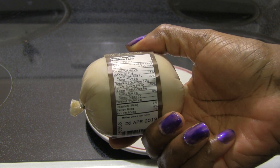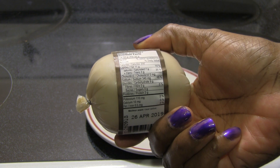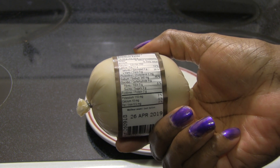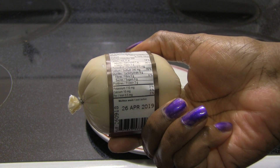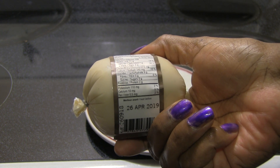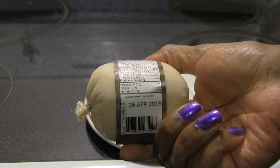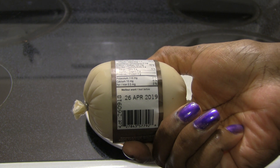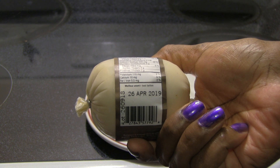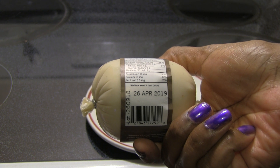Nutrition facts: for every 50 grams, you get 200 calories, 11 grams of fat, 7 grams of saturated fat, 0 cholesterol, 340 milligrams of sodium, 9 grams of carbohydrate, 0 fiber, 0 sugar, 2 grams of protein, 110 milligrams of potassium, 10 milligrams of calcium, and 0.5 milligrams of iron.